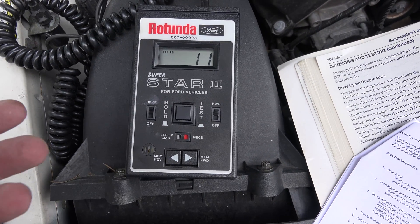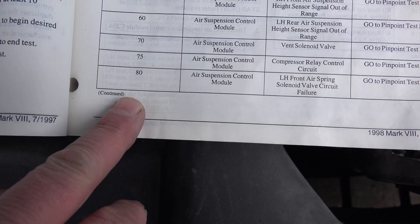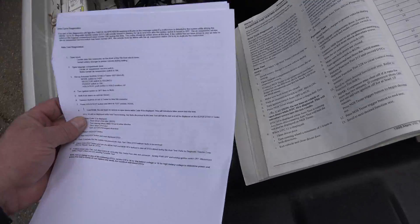It passed — code 11! If it didn't pass it would give me whatever code failed. That is how you do the auto test. Not much to it — it's actually pretty simple once you get the right equipment and know the test sequence. I hope it helps. Keep those Mark 8s going! Mine has 136,000 miles on it — I'll be driving it for the next five years. I'm not ready to give up on the air ride. I like the air suspension system. Take care, talk to you later.